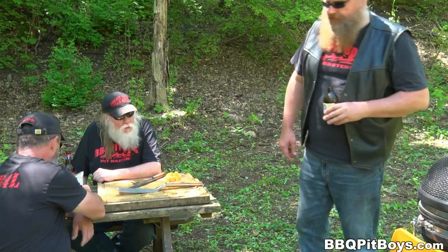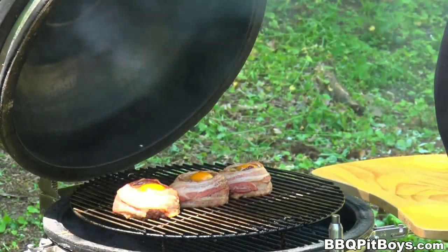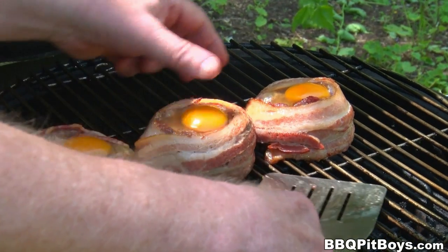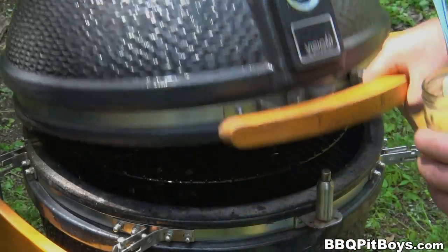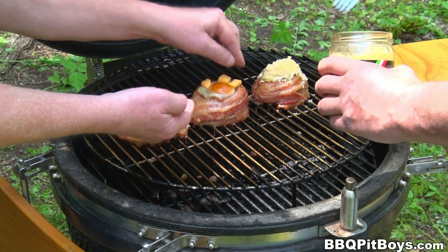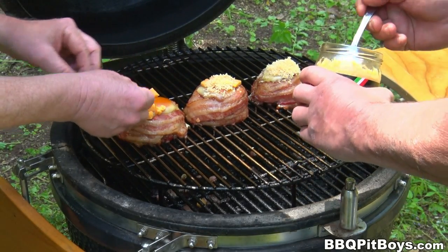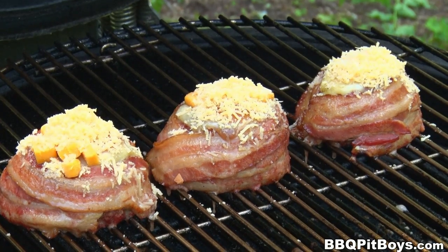Nothing better to do now than kick back and wait for breakfast. Let's check on these burgers — they're comin' along fine. You can see that bacon is starting to cook. The bacon is pretty much cooked, and now we're gonna put on some cheese. Here we've got some small chunks of cheddar and some grated Romano Parmigiano. Use what cheese you like for your breakfast burger. Now all we have to do is wait for it to melt.